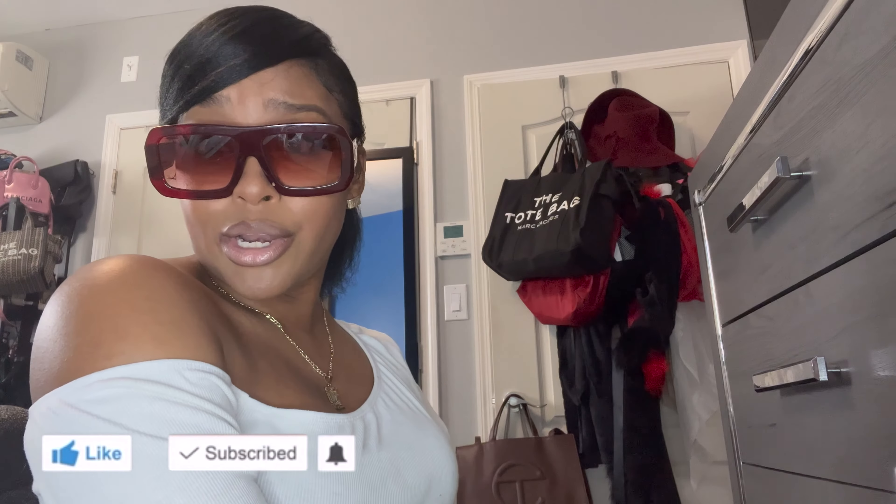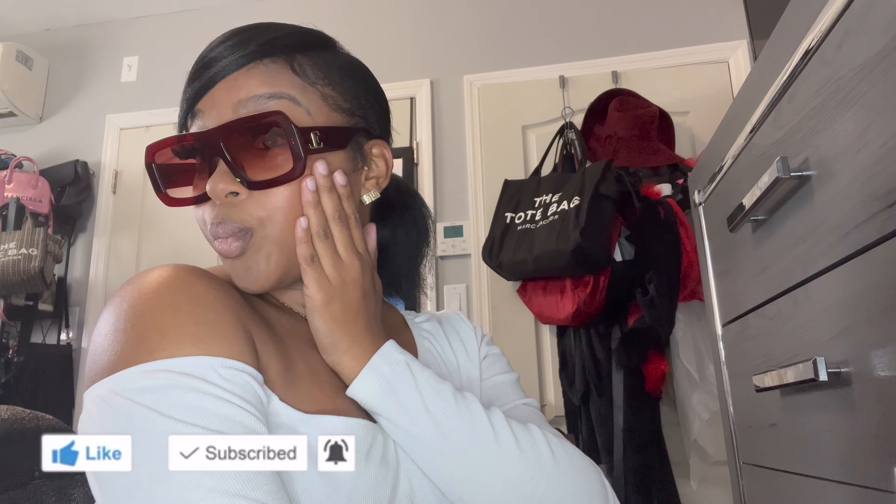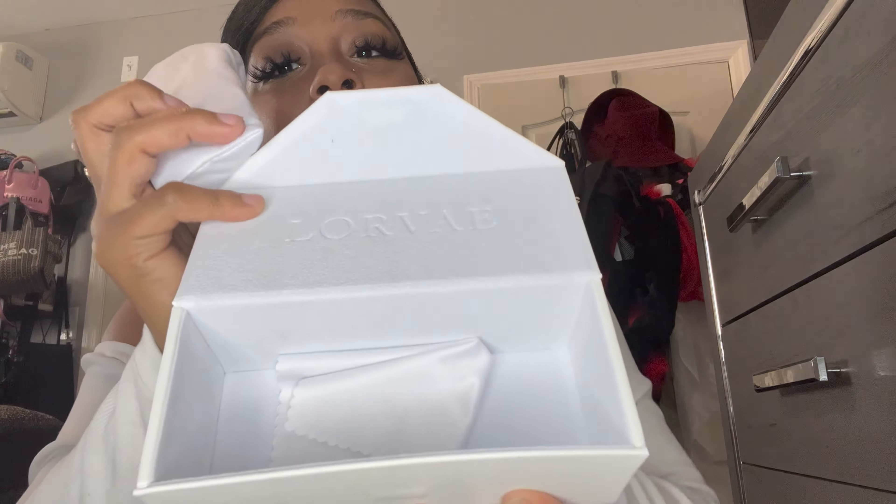I'm just so unbothered. These are nice, I really like them. I can't wait to wear them with some brown — I've got some outfits in mind. Diara, you did it girl! Let's move on to the next pair. Same thing with this one — white box, velvet inside, dust bag, and handkerchief.